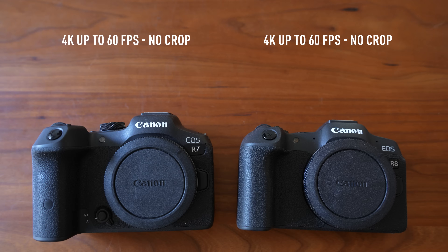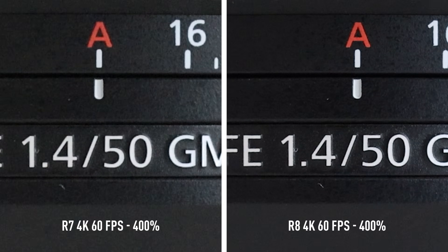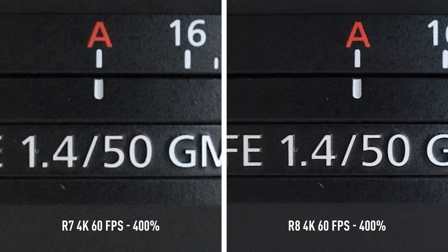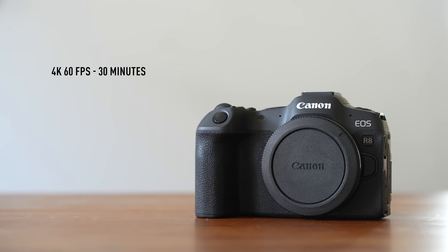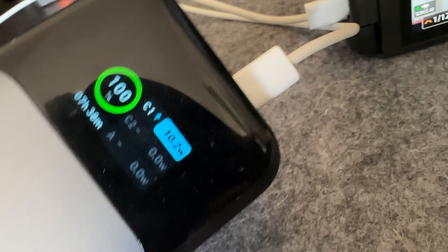Now let's get into some video specs. Both cameras have gotten huge upgrades in the video department compared to their predecessors. They can both shoot up to 4K 60 without crop, which is pretty amazing. The R8's 4K is downsampled from 6K all the way up to 60 frames per second. The R7's 4K 24 and 30 fps are downsampled from 7K, but its 4K 60 uses line skipping, so the quality is not as great. For best quality 4K 60 on the R7, you have to use the 4K cropped mode with a 1.8x crop. They've also finally gotten rid of the 30-minute recording limit in most shooting modes. The R8 still has the 30-minute limit in 4K 60, and in other modes you can shoot up to 2 hours, though the smaller battery may prevent reaching the full 2 hours. You can power it through USB while shooting to work around that.